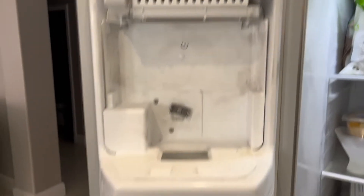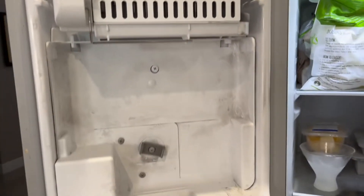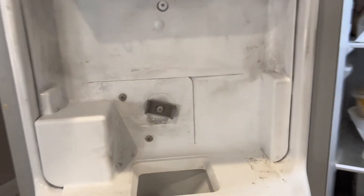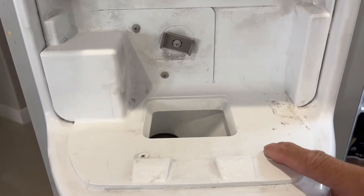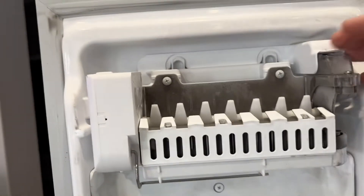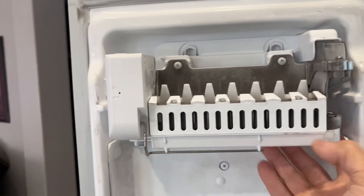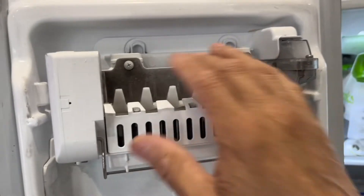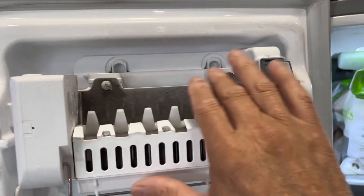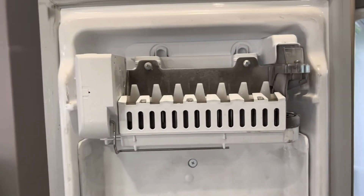To replace this ice maker, disconnect power because you're going to disconnect the ice maker. You're going to remove these three screws — one, two, and three — to take out the whole piece because the ice maker wiring goes through it. Eventually you also want to take out these two screws off of the back panel.